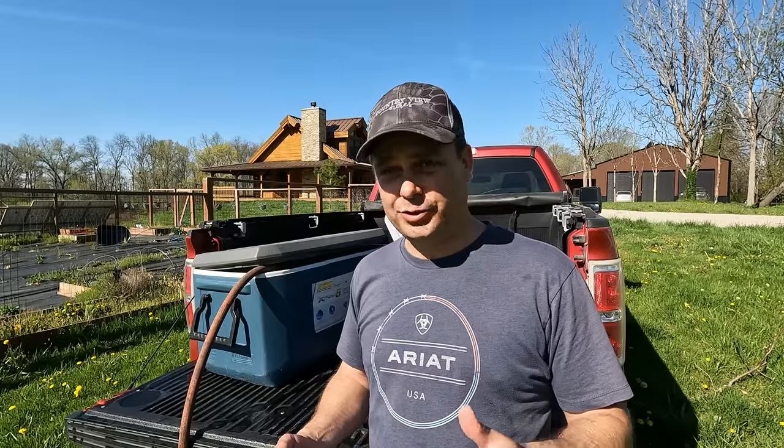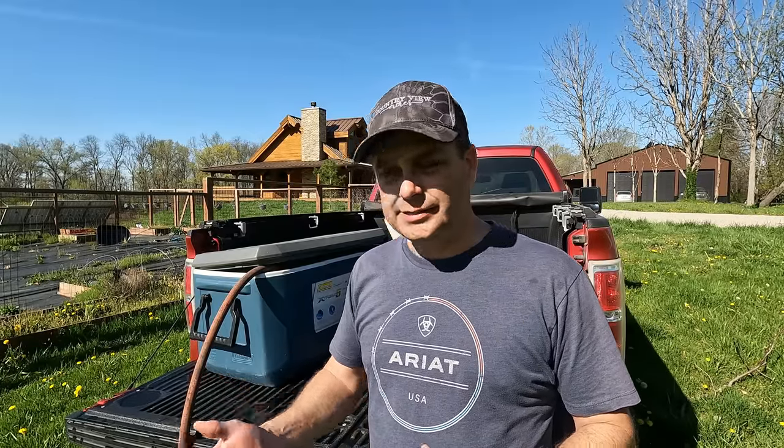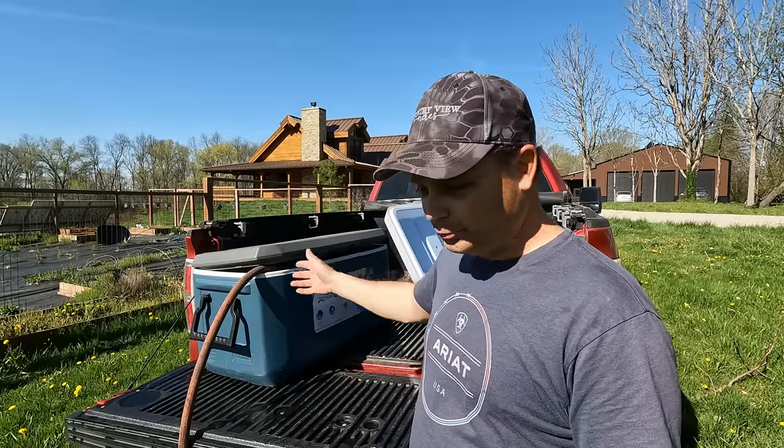I bought these fish through my local farm store. I believe they do this twice a year — they sell fish in the spring and then again in the fall. I bought these about a month and a half to two months ago, and today is the day the truck finally arrives. It's going to show up in the farm store parking lot and as soon as we get these coolers filled with water and strapped closed we'll go up there and pick them up.